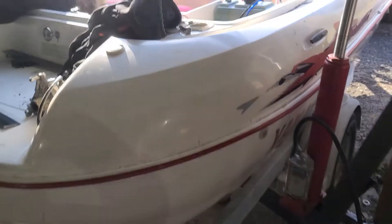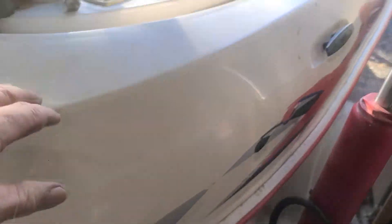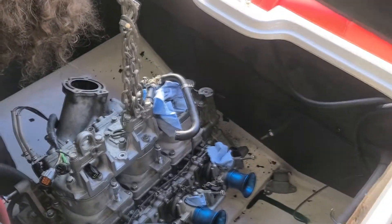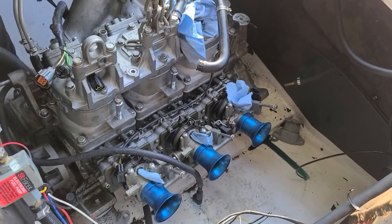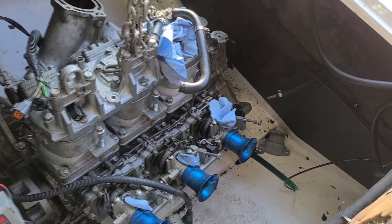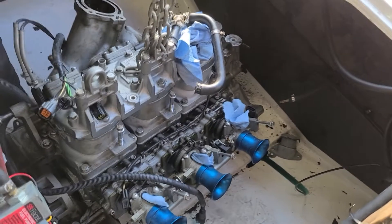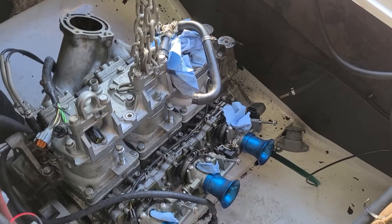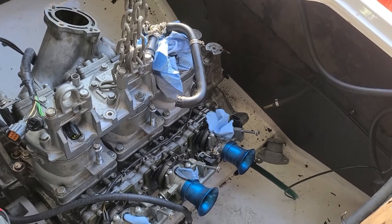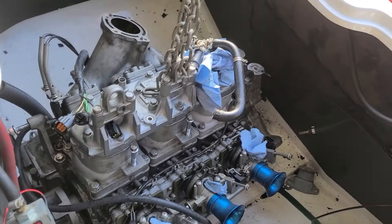It's a busy day at the garage. The boys got a little Yamaha Exciter — it's originally only 135 horse — and they just swapped the 200 horse into it. He's got to make different mounting plates, cut a hole to make room for the exhaust, and get the prop shaft shortened. It's all fun and games until it starts costing money.